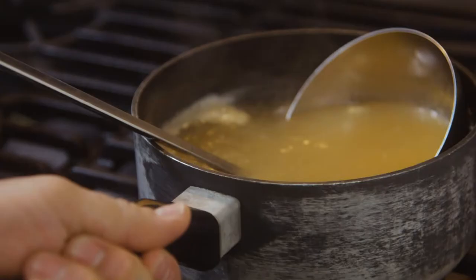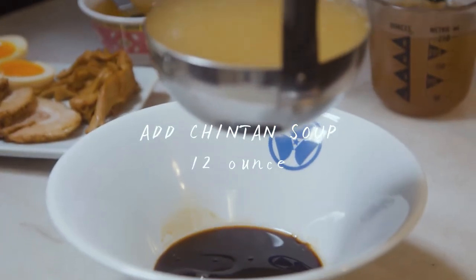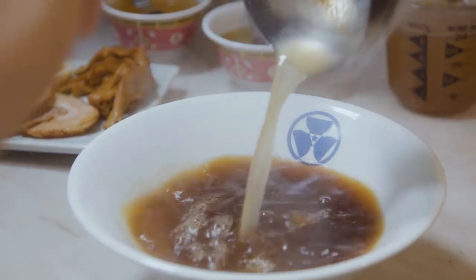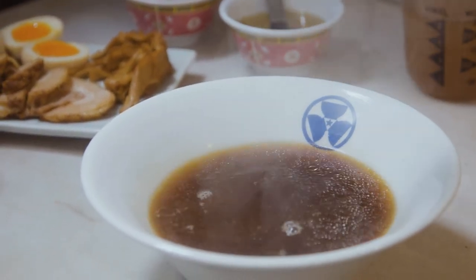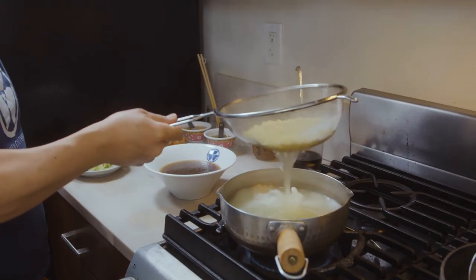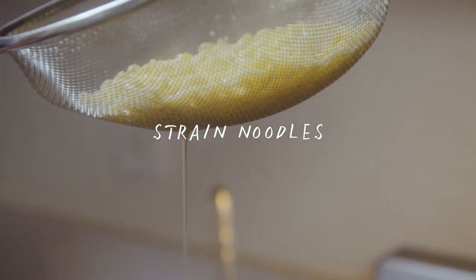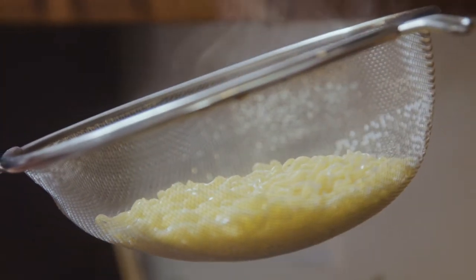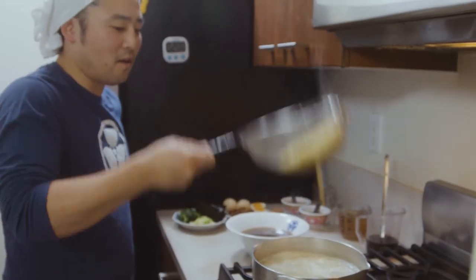At 30 seconds before the noodles are up, I'm going to put the soup in the bowl — you're gonna add 12 ounces of the soup. You have the oil floating; that's the look you want. Now the noodles are up. Stop the timer. Strain the water, wait for the water to come down, and then when it starts to drip, use a little bit of gravity to get it all off.